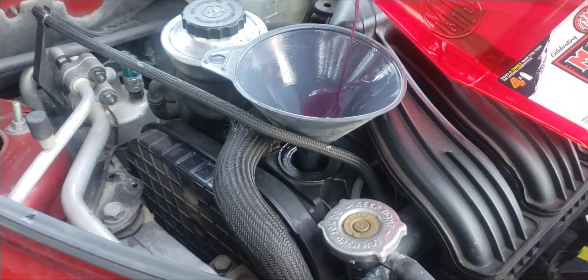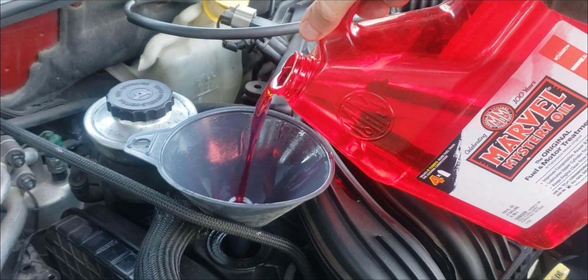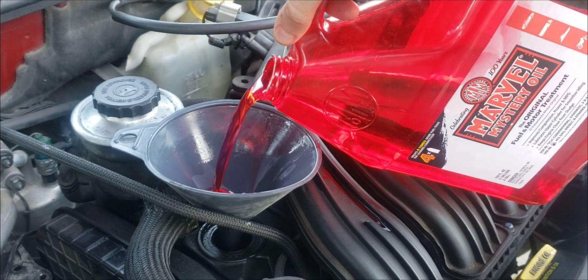Adding some Marvel Mystery Oil now — it's a nice red color. Finishing it off. Smells nice.